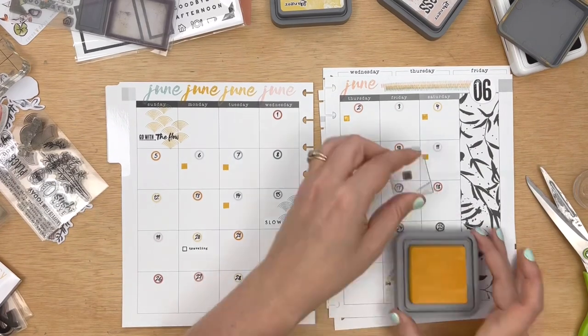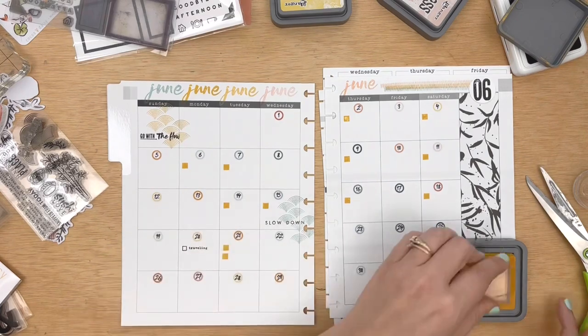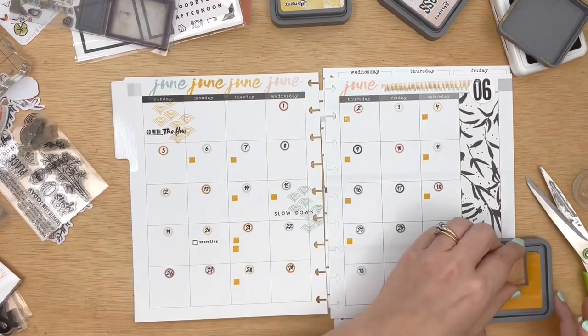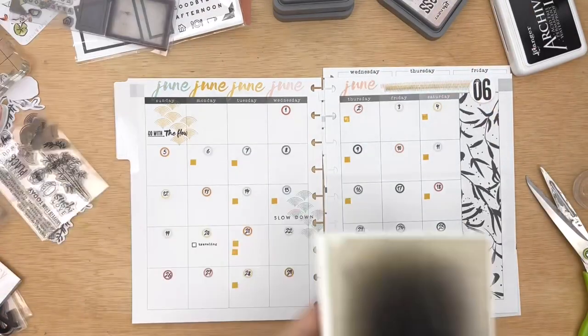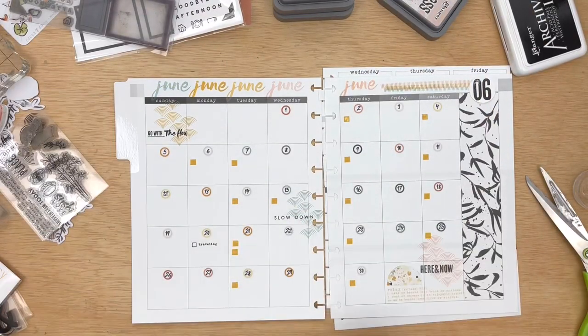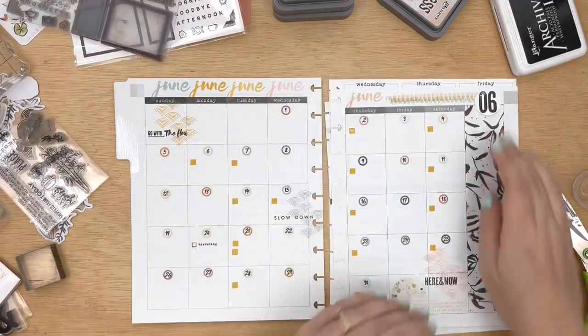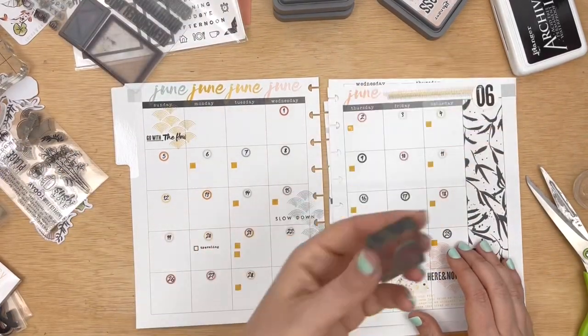Due dates for the Cocoa Daisy blog and also the memory planning class that I am helping to coordinate — I will fill in that information off camera. I love having some sort of signal to my mind of, okay, these are the things that are sort of non-negotiables of the month.